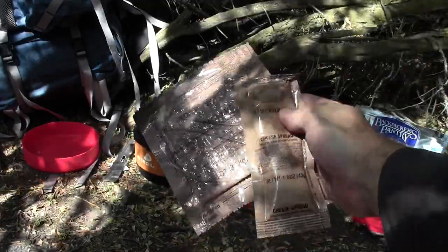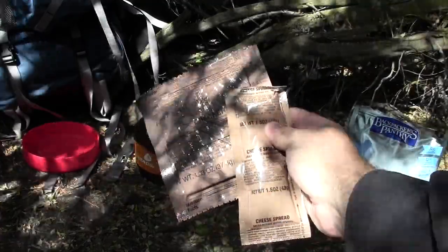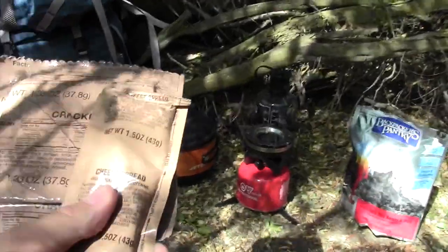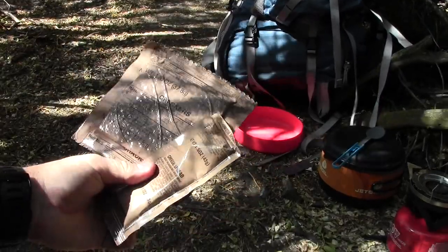I actually really like these. I found a place near my home that actually sells them individually, and so I spent about $1.50 to get the pack of cheese spread and the crackers together — close to two bucks, nothing more than two bucks. So while I'm waiting for my food to cook, I decided I would give you guys a little look at the MRE Crackers and Spread.